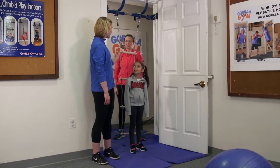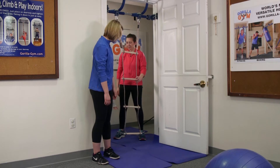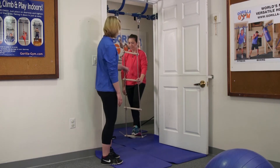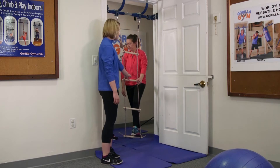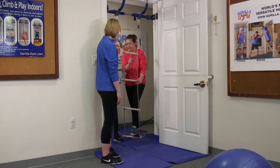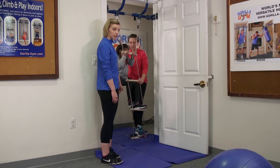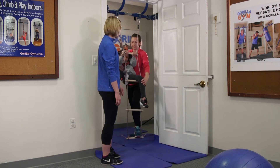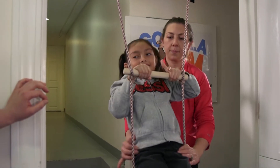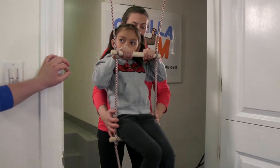We are going to get started on our rope ladder, so Jezebel you can swing around to the back. For our first skill for elementary age children, they are going to climb up and sit on the second-to-top bar. Jill has her foot here keeping it stable. Once they get comfortable you can add a challenge and let go — it's going to swing a lot. Swing those feet right through, sit on top, and swing front and back and side to side.